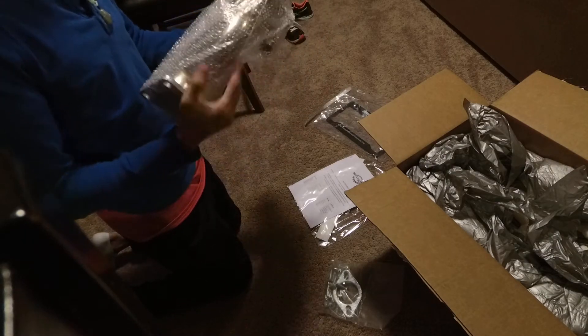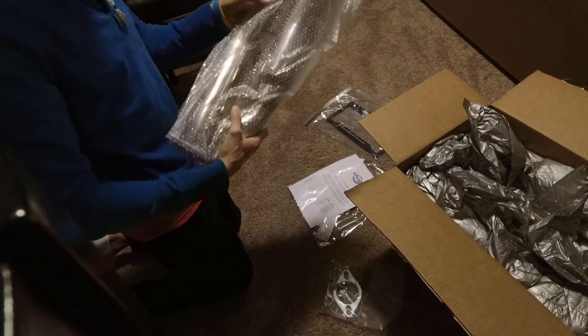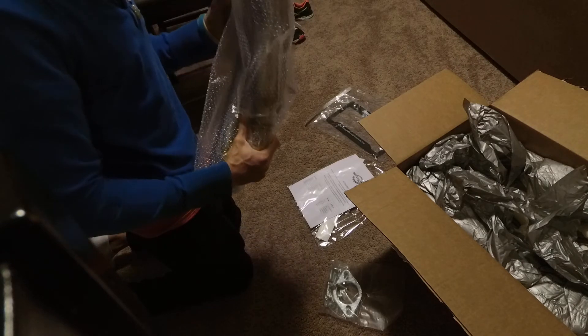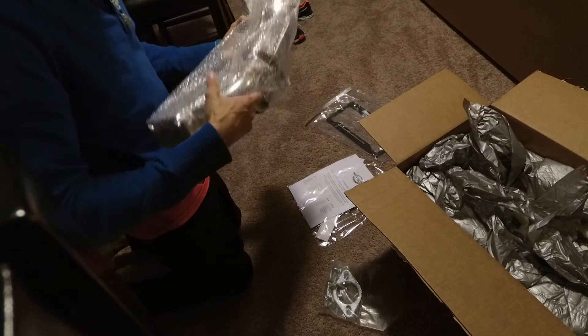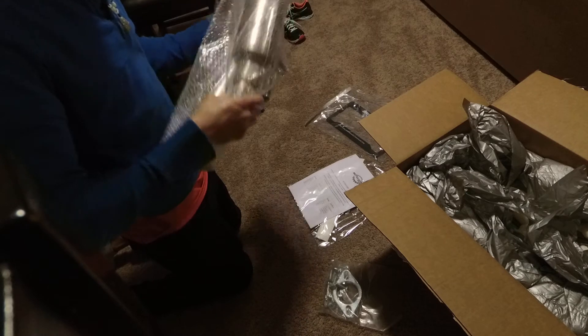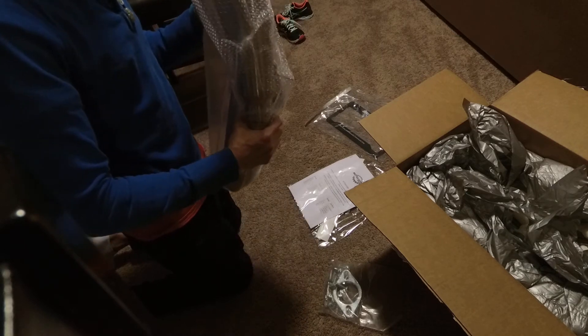I'll probably weigh these and see what they all weigh. I don't know if my scale is going to hold it, so I'm going to probably have to just get on a regular scale and then subtract my weight to get the weight of each of these, which should be like the same.